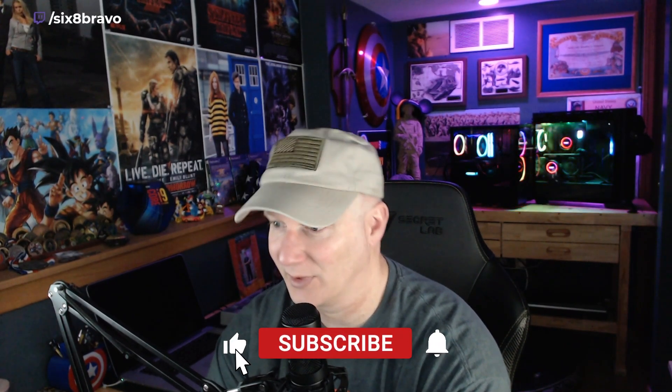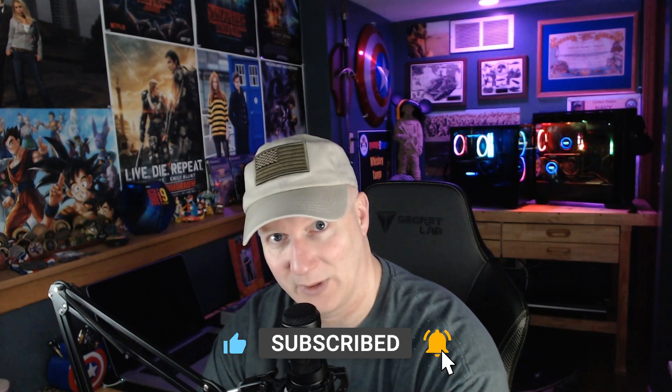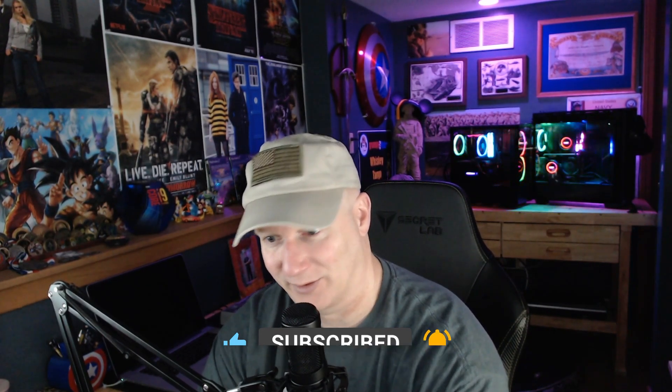Before we start the video I'd like to take a moment to thank you people who are watching my videos. I'm now over a hundred subscribers. Once you go over a hundred subscribers you can get a custom URL with YouTube, so now I'm able to have youtube.com/c/68Bravo as my YouTube address. Thank you, and I'll keep trying to put out good content.